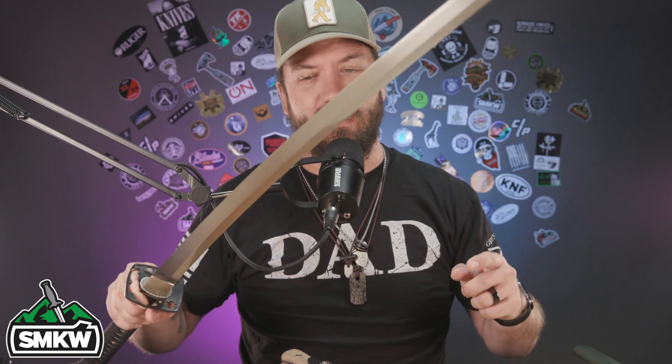You guys asked for it — you wanted 5160 blade steel, and you're going to get it. We're talking 5160 blade steel. Before we get started, if you like this video, smash that thumbs up button, subscribe to the channel, and ring that notification bell so you'll know when we drop new videos. Now, without further ado, let's light it up.